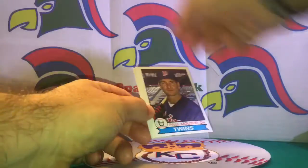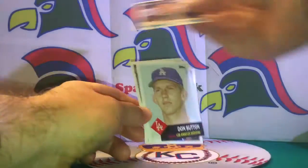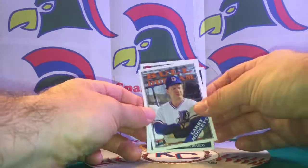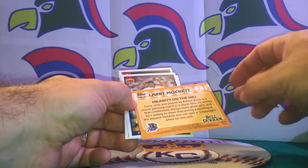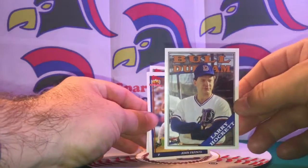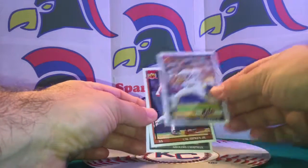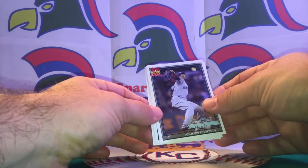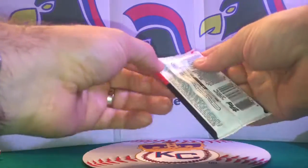Back to pack seven: Juan Marichal card, Paul Molitor as a DH in his later years with the Twins, Don Sutton. There we go — our Bull Durham card! Larry Hockett the manager, hilarity on the hill — that's our Bull Durham pull for this blaster box. Also John Franco, Cal Ripken Jr., and Aroldis Chapman.